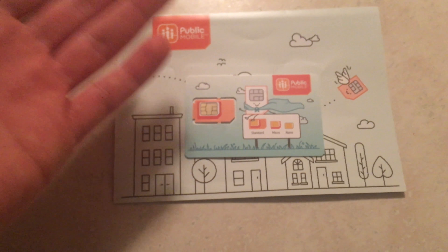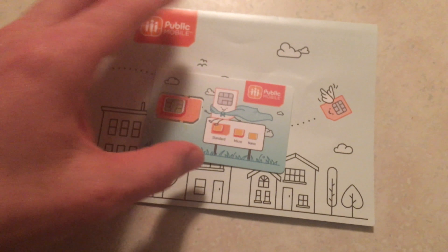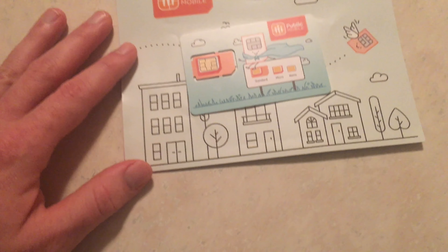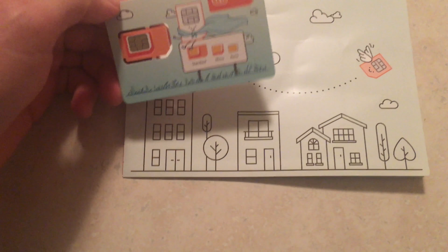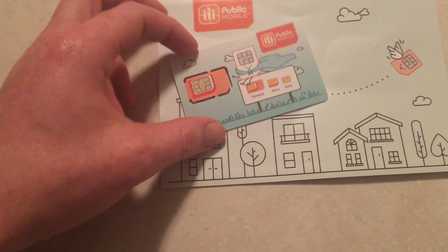I'm going to activate this, test it out, and review it, including their service. None of my videos are sponsored, so I always tell the truth. I previously had Wind, then Fido, and now I have Public Mobile — we'll see how good it is and how easy they make it to transfer my number over.